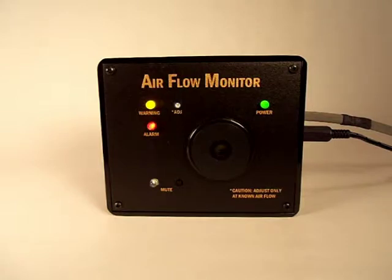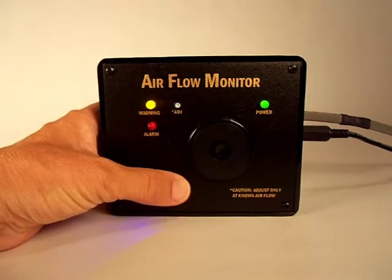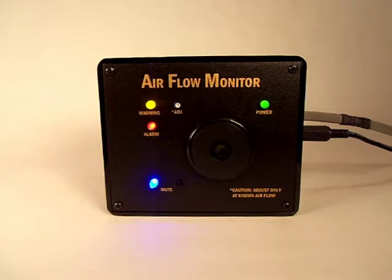At any time while in alarm mode, the audible alarm can be muted for five minutes by pressing the mute button. While muted, the blue light will blink, indicating that the monitor is presently muted. Operation will return to normal when the airflow rate increases to a value greater than the alarm trip point.